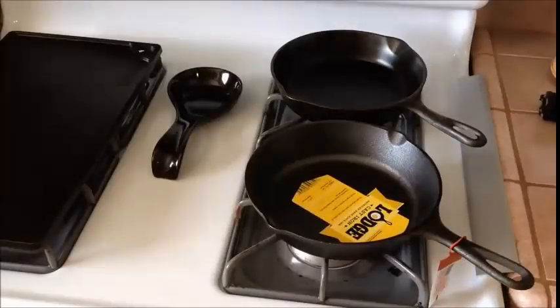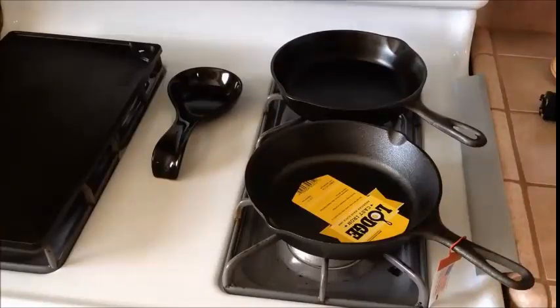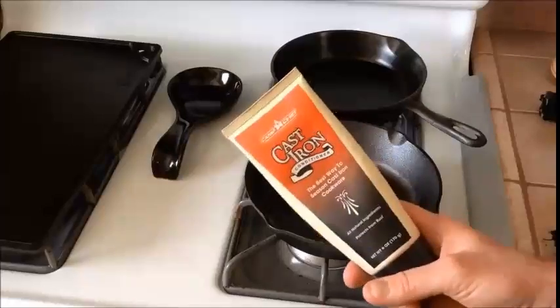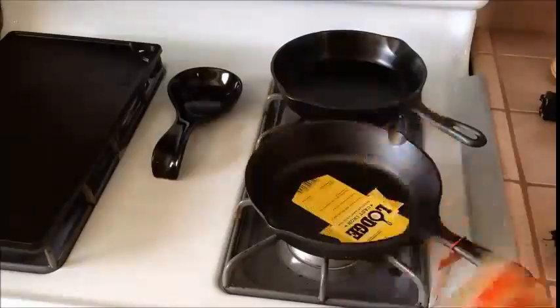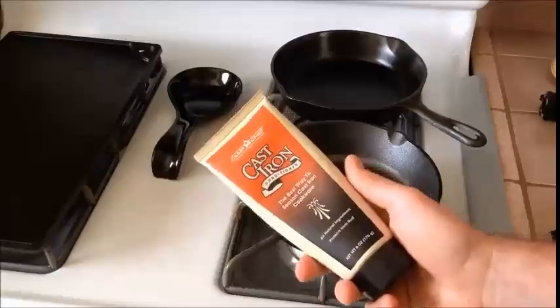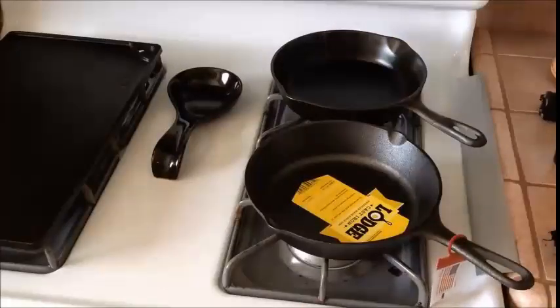A couple other key things you'll need when getting into cast iron: you're going to need some type of oil to clean and season with. There are all different types of oils people use — I use the Camp Chef cast iron conditioner, which I've found to be really effective. People also use lard and other oils, which is fine. This goes on Amazon — sometimes it's up to $18, but last time I bought it, it was $9. You can also use a tub of Crisco, which people seem to like.